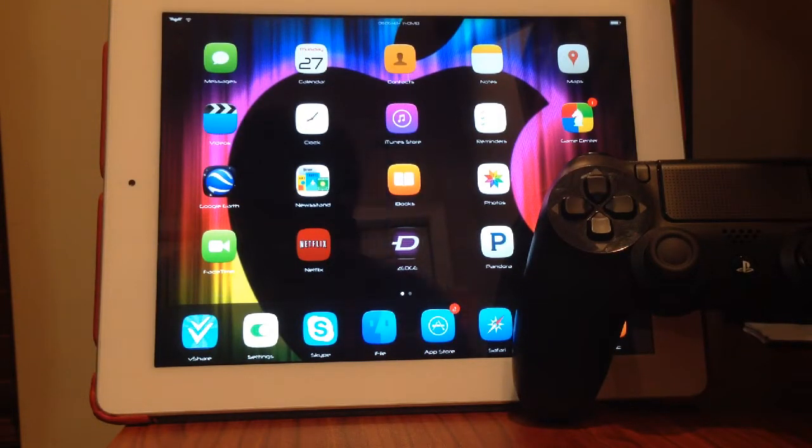What is up guys? This is Tweakstar and today I'm going to be showing you a really cool tweak that I found, and it involves either your PS3 or PS4 or DualShock controllers. So basically today we're going to be looking at Controllers for All.